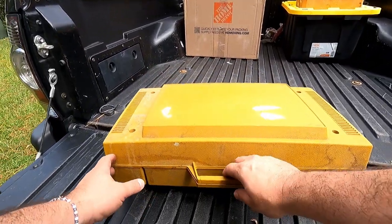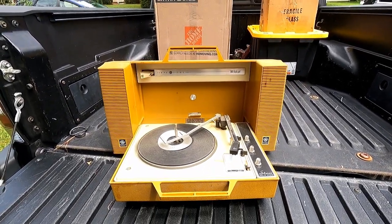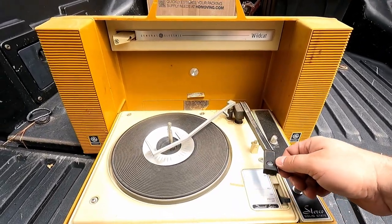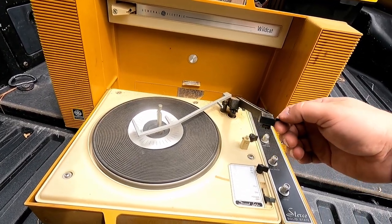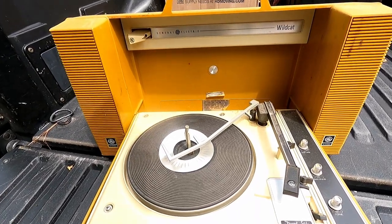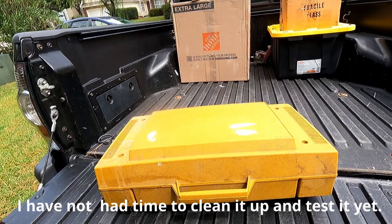Next, we have a portable record player. This thing is very dirty — I'm going to have to clean this up really well. Magic eraser works wonders though. This is a General Electric Stereo Wildcat. It's got a needle. It would be really cool to know if this actually works. I have some old records I'd be willing to test it with — if it damaged them, it wouldn't be any big deal. Maybe before the episode is over I can clean this up, test it, and throw it in at the end.